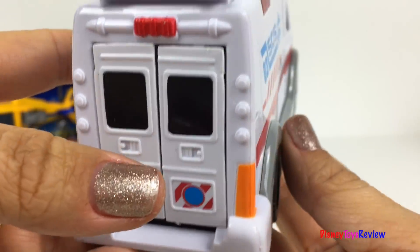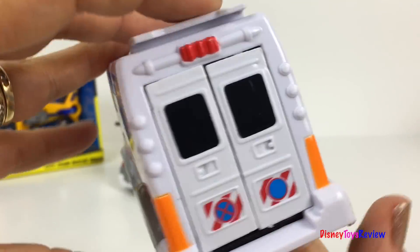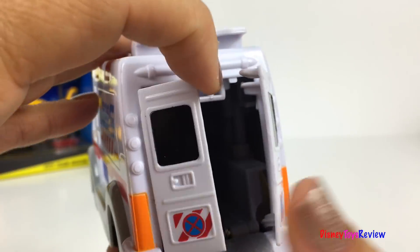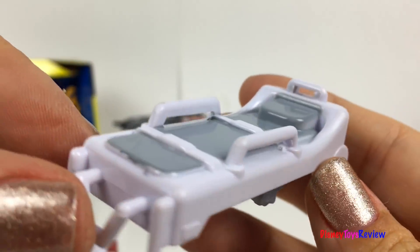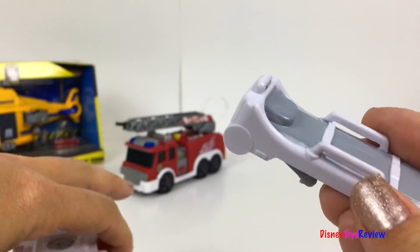This is a really cool fire truck. It has lights and sounds. You can push this button right here to open up the back. Time to load the patient — we have this really neat stretcher. It can fit right inside the ambulance.